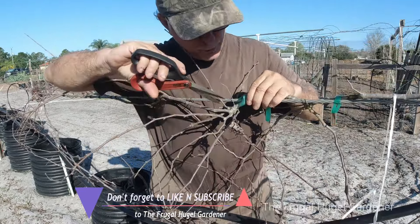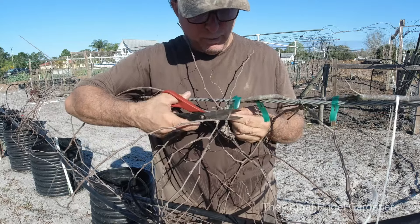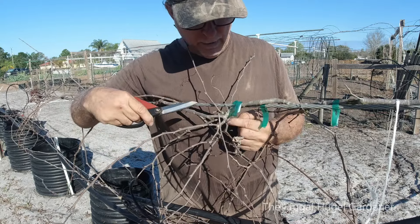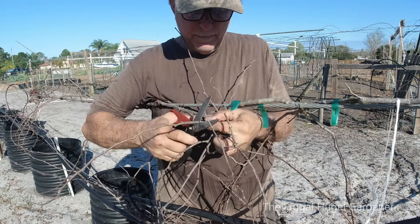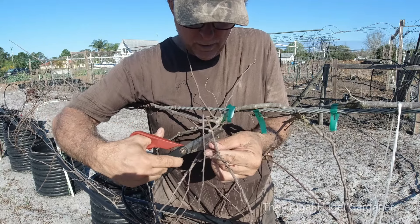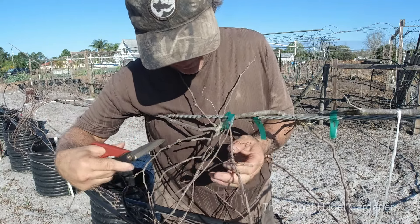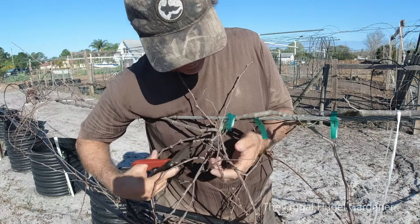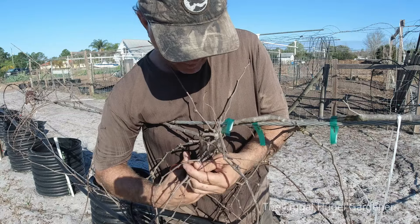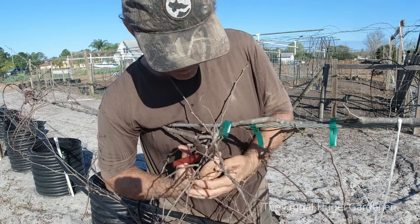You look for your main vine right over here and what you want to do is count — one, two. You can feel the buds: one, two — and you cut it just like that. Then right here, one, two, give it a cut. Then right here, one, two, you can feel it, give it a cut. Right here, one, two, and right here, one, two.